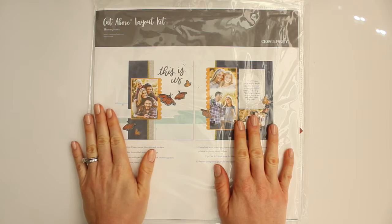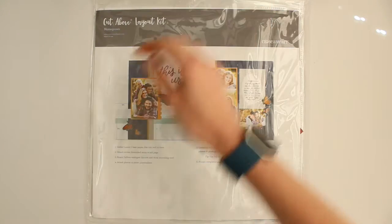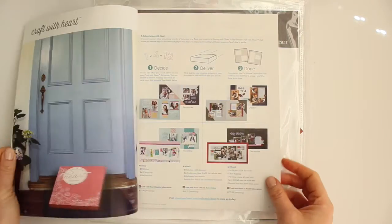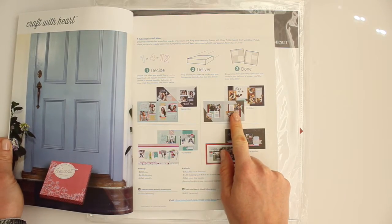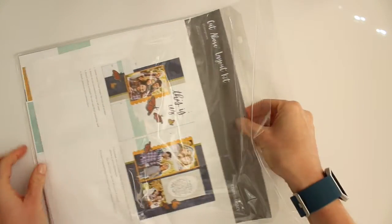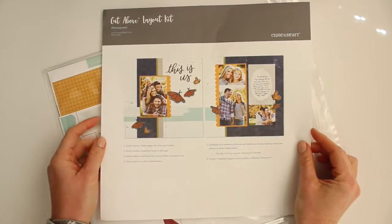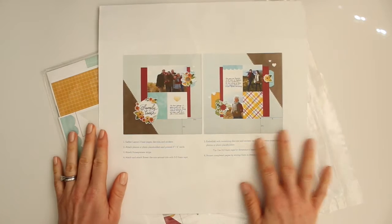Hey there! Today I'm so excited to be working with the Close to My Heart Craft with Heart October kit. You can find all of the details about these kits on page 11 in the brand new Close to My Heart Holiday Expressions catalog. This is the kit I'm working with today, and as soon as you open your kit there are a few different options on how to order, so be sure to check out the Close to My Heart website for all the details.